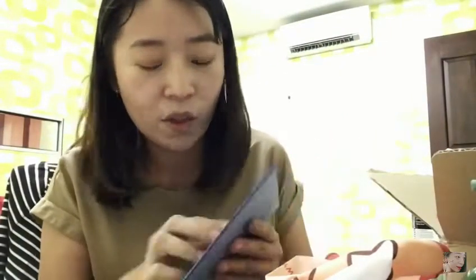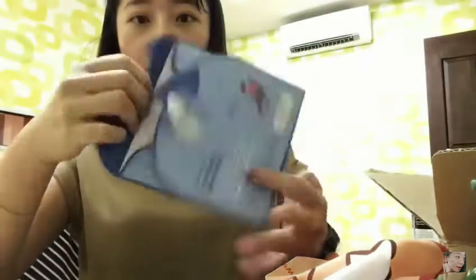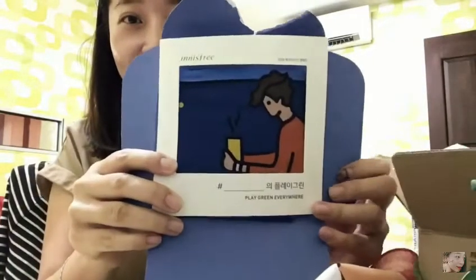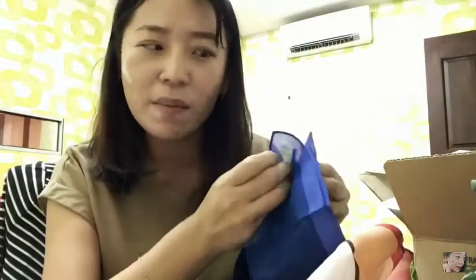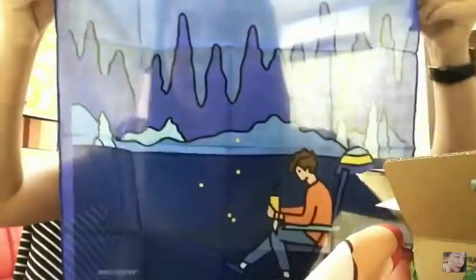Innisfree always goes so extra with the packaging — the colors are very soothing and calming. I'm not so good at unboxing but this is cute. Oh, this is the color that Jay Park was holding in the advertisement video. He was holding this blue one and trying to make like a peekaboo with it.